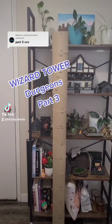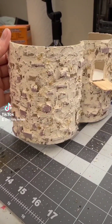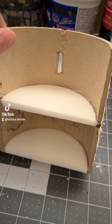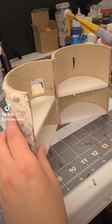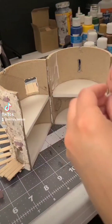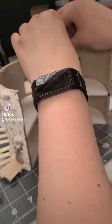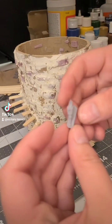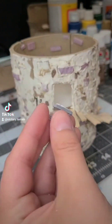Welcome back to the six-foot tall wizard tower build. This is Dungeons Part 3. Last time I painted the outside and I forgot to add the windows, so I did that now and it turned out fine. And then just like the outside, I'm going to do the exact same thing on the inside — layering the various sizes of bricks and then going over with the joint compound. I also had my boyfriend 3D print me some torches, so I add those to both the inside and the outside.